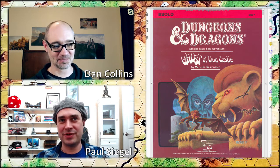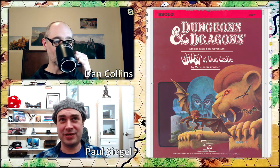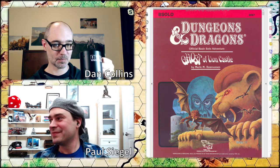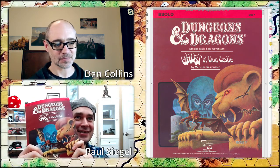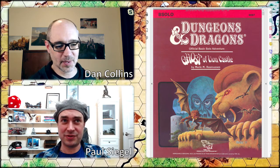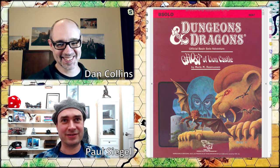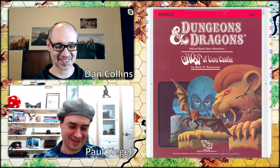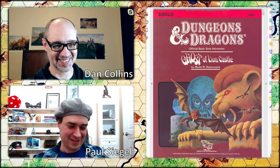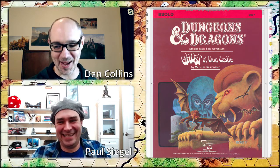My suggestion was that we play one of the solo D&D solo modules. This is the first one alphabetically — I have no idea what order they came out. This is B Solo, the Ghost of Lion Castle. These were designed to be played totally solo by one person, but I thought it would be more amusing for us to play it together, collectively controlling one character. I think we're going to crush it, Paul. I'm in it to win it.